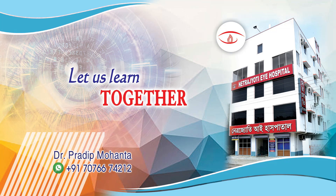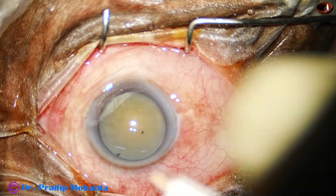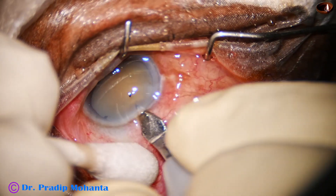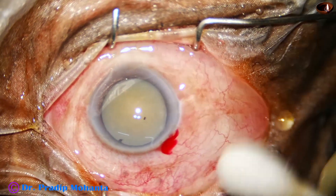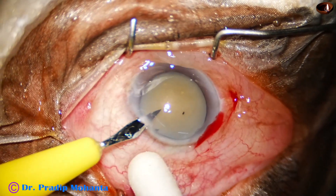To prevent complications in phacosurgery, we have to be watchful during every step of the surgery. This is a hypermature morgagnian cataract. Zonular detachment occurred during surgery. Let us see how the case was managed and how I could prevent a posterior capsular rent in this surgery.